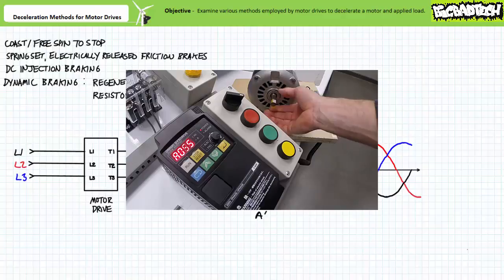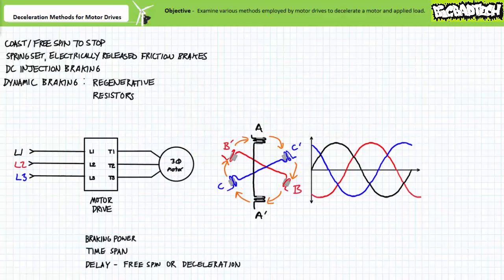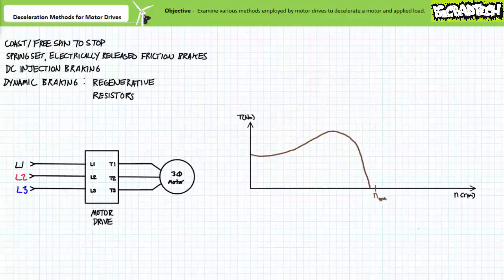Here's a de-energized motor — notice how the shaft moves quite easily. Here's a motor undergoing active DC injection braking — notice it takes a bit of effort to rotate the shaft while it is actively being braked. A motor drive making use of DC injection braking ordinarily coordinates this event using several different parameters: notably, the DC injection braking power typically expressed as a percentage of available braking power, and the length of time the DC braking event occurs. Additionally, motor drives may also allow the DC injection braking event to be preceded by a brief free spin to stop or deceleration ramp down, characterized by a delay before the actual DC injection braking event begins. Properly configured with an appropriate power rating, time length, and optional free spin or deceleration delay, a DC injection braking event can decelerate a spinning motor without the necessity of making physical contact.